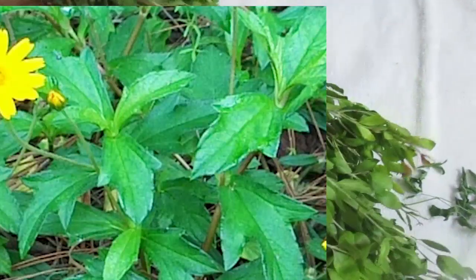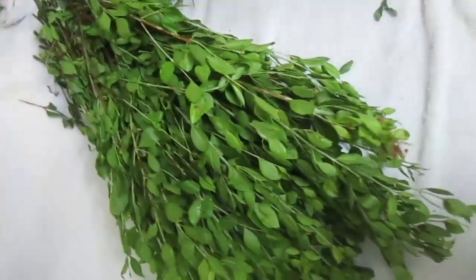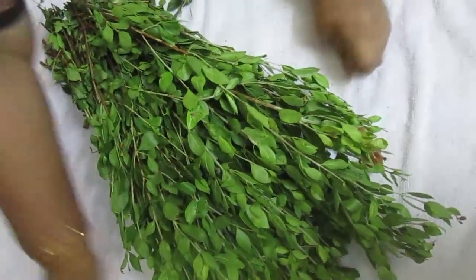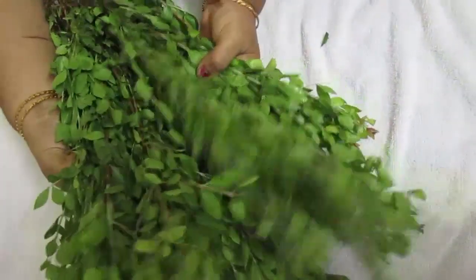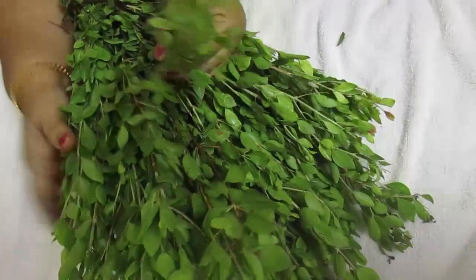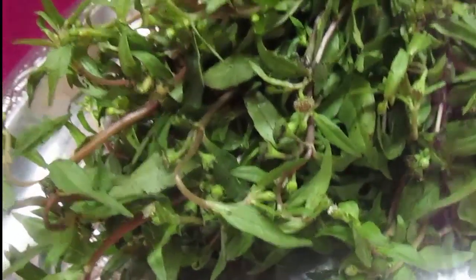I will use the ingredients. I will add the ingredients, prepare them, and you can use the ingredients in a very simple way.